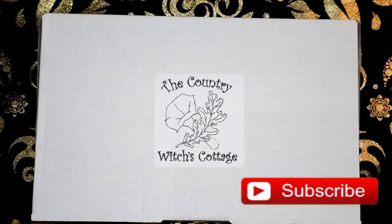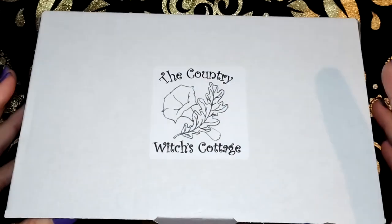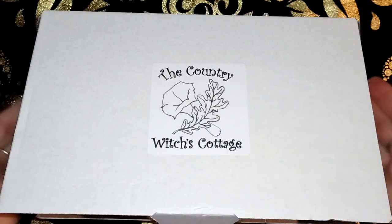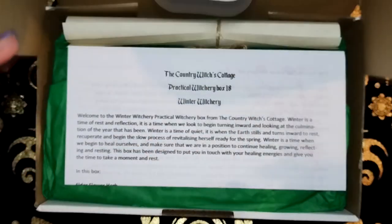Merry meet my fellow witches and welcome back to my channel. Today I'll be unboxing the Country Witches Cottage Practical Witchery box. I'll leave a link in the description below so you can check out the boxes for yourself and her shop. Otherwise we'll get into the unboxing.